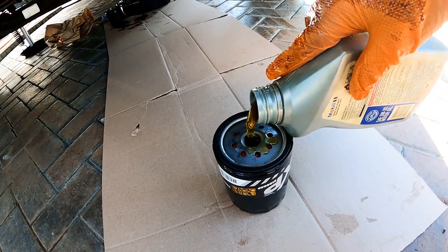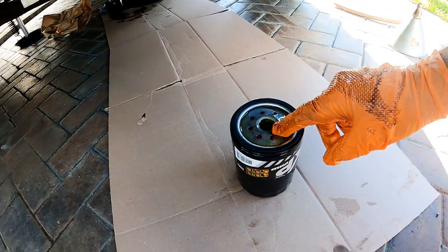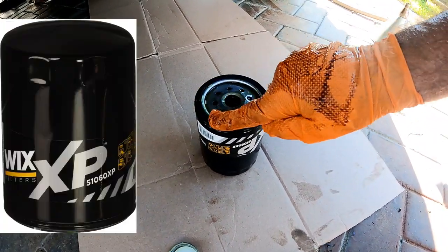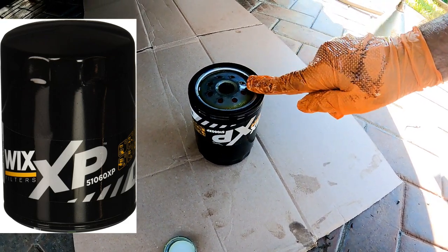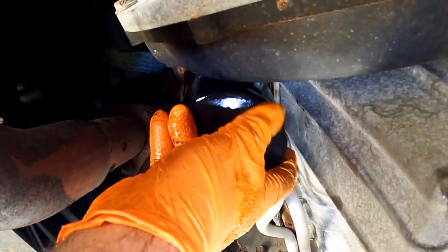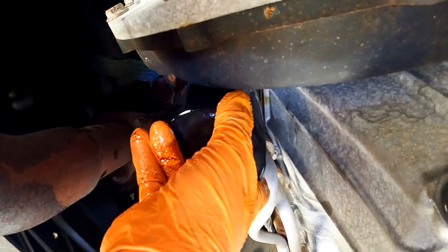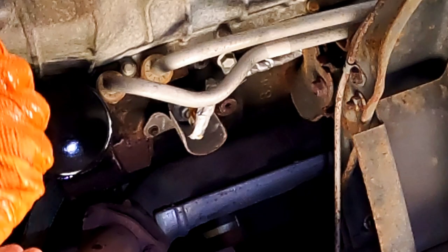Now prefill the new oil filter and lube the seal as well. I like the Wix brand and I'm trying the 51060 XP heavy duty lube filter this time. Holding it upright, carefully thread it in clockwise, making sure it doesn't cross-thread, and keep turning until it feels snug. After it's snug, tighten it another half turn and not more.